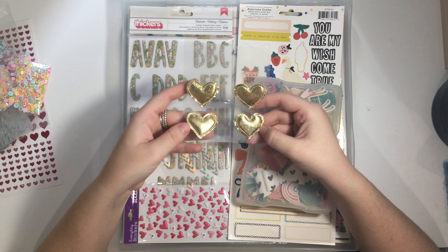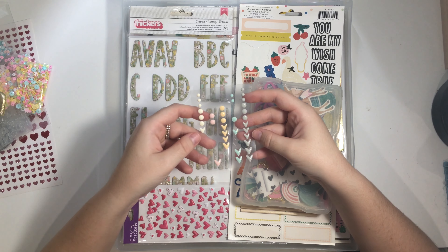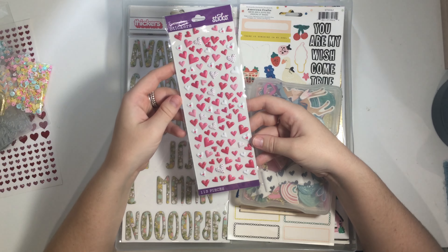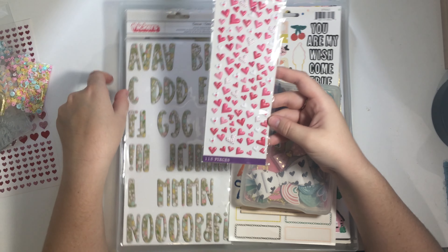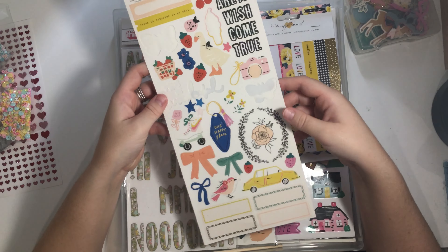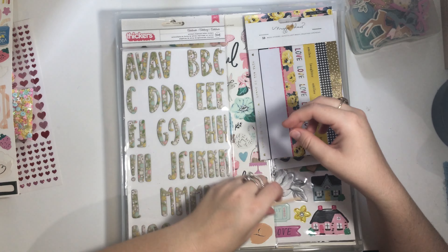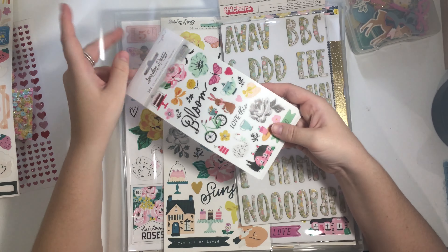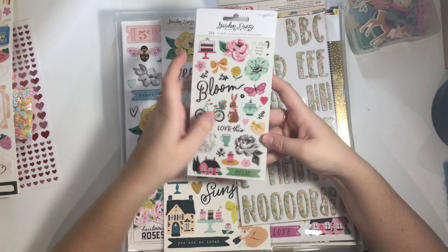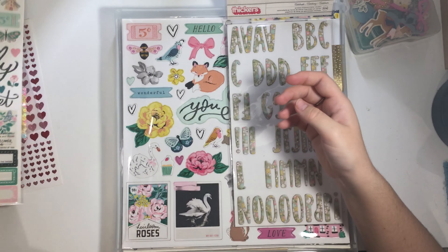I've got these puffy hearts from the Chasing Dreams collection, some little enamel hearts and circles from Cocoa Vanilla, and some puffy stickers sent to me by a pen pal recently - just throwing them into the kit to use them up. Then I have the Sweet Story sticker sheets, which I've touched into a fair few times but am hoping to use up. I also have the Garden Party sticker book, which I haven't used yet - this will be a big focus when I dip into project life.